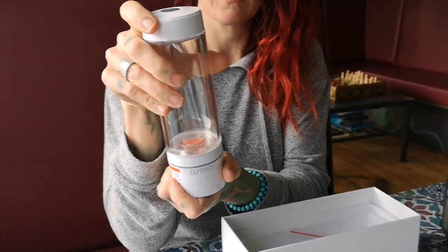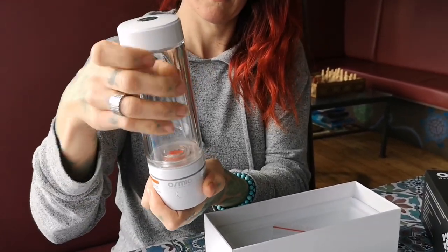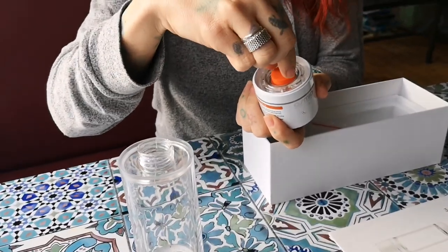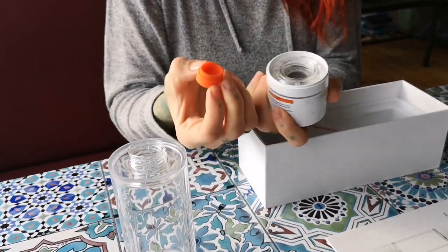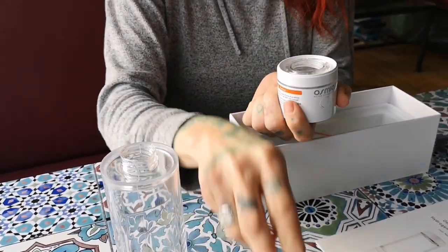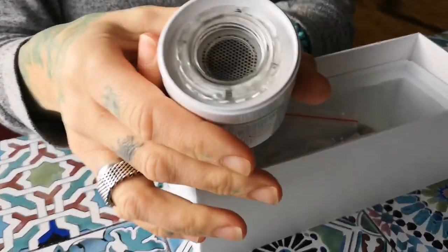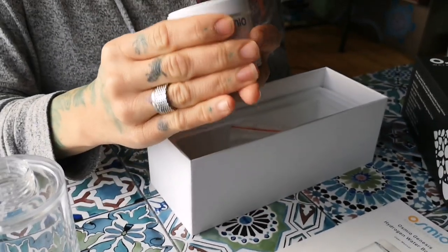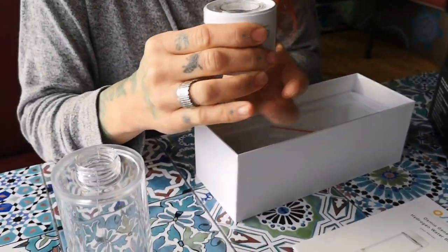You want to get that plug out first — there we go. The bottom of the bottle unscrews. Take that out and leave it in the box. If you look in there you'll see it's wet inside — you might not be able to see it on the video, but yes, it's wet in there, which is fine.